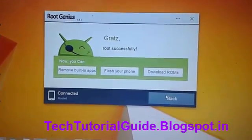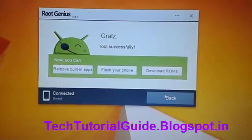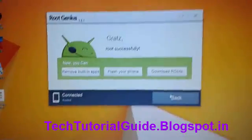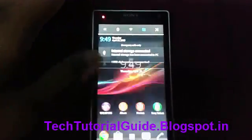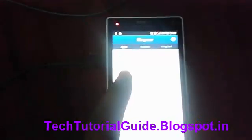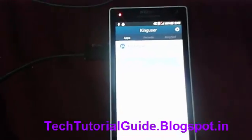After a few seconds, you can find that your mobile has been successfully rooted. Inside the app, you can find the KingUser application, which means your mobile has been successfully rooted.